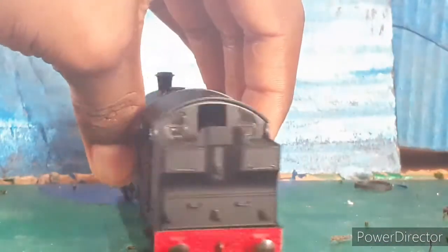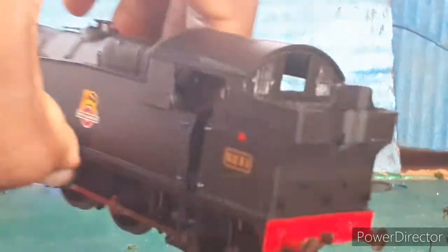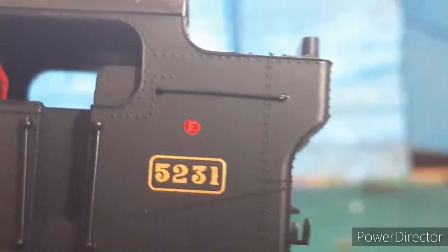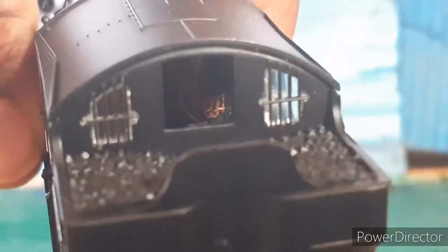We'll start from the back and work our way to the front. It's not bad at the back — it has little hooks where you can put the headcode disc or lamps. We have the number 5231, and if you look really closely it has the letter E. We also have good cab detail.